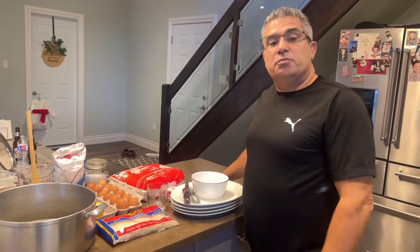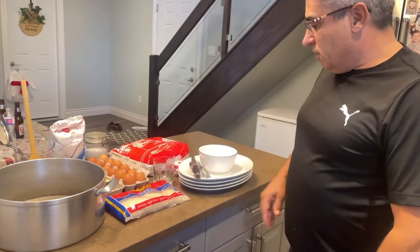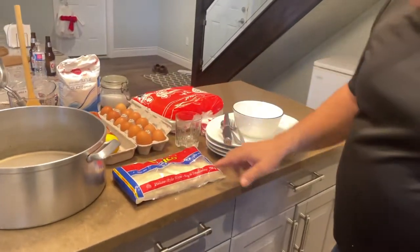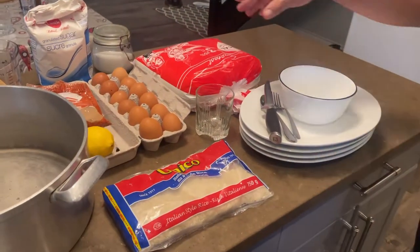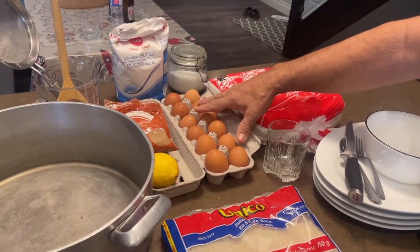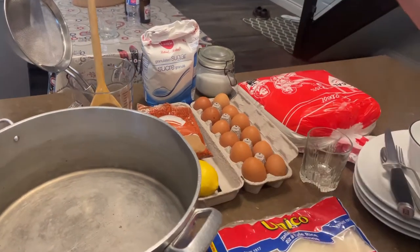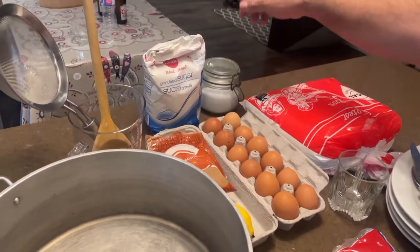I'm going to make Portuguese rice pudding. It's called Arroz Doce. So these are the ingredients: a full bag of rice, 750 grams, four liters of homo milk, 10 eggs — just the yolks — some skin from the lemons, cinnamon, sugar, and salt.